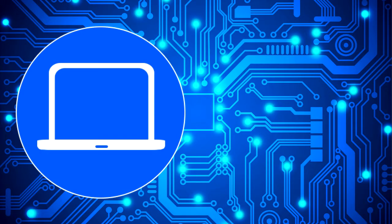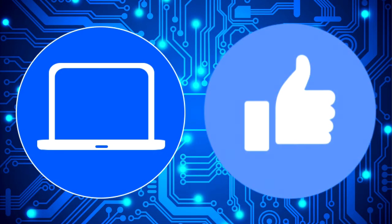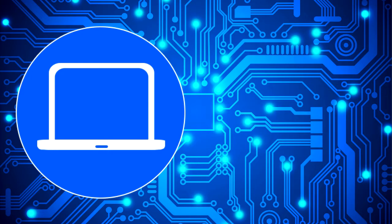Thanks for watching. Don't forget to like and subscribe if you enjoyed this video. And if you need more, check out this playlist to watch other tutorials for your laptop. You can also click here to find parts for your laptop at partspeople.com. Thank you.